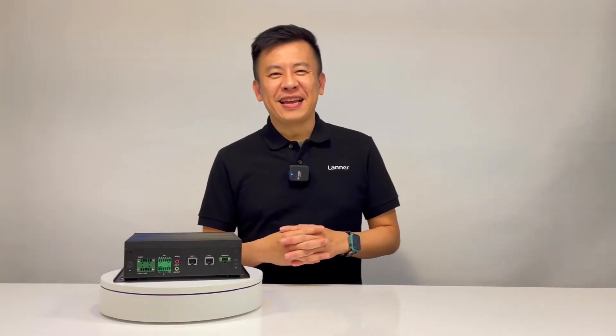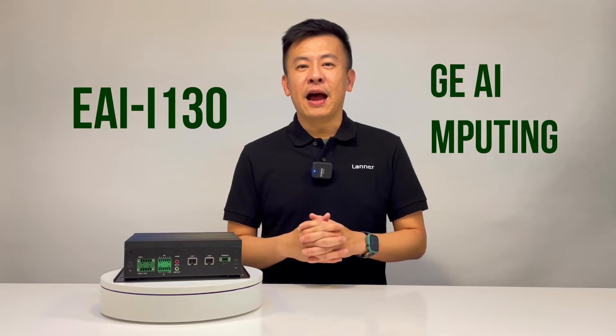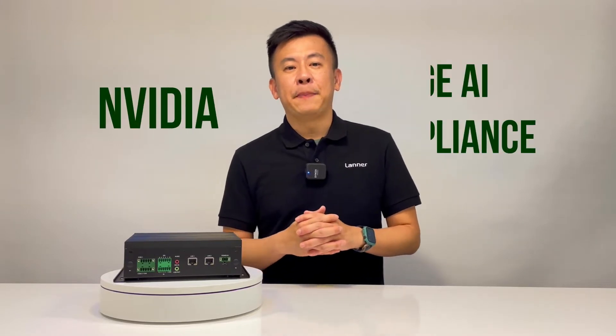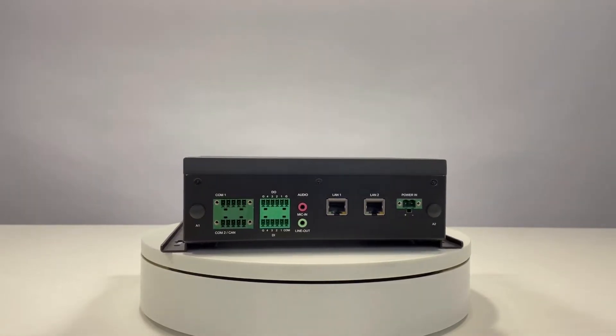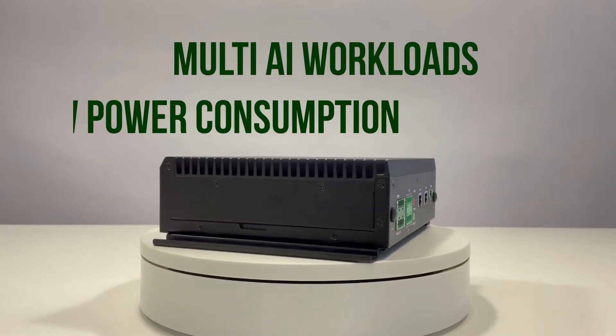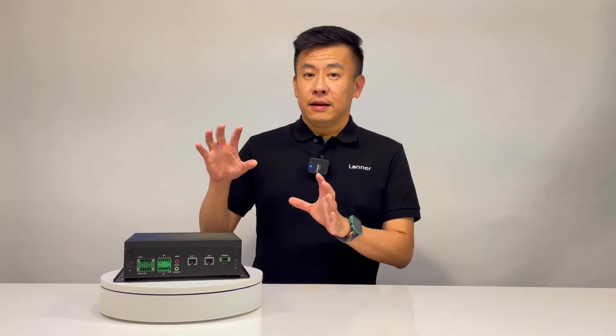Hello everyone, welcome to Product Insight. I'm Mike. In front of me is the all-new product series from Laner Electronics — this is the EAI i130, which stands for Edge AI Computing. This is Laner's first NVIDIA-based Edge AI appliance, powered by the NVIDIA Jetson Xavier NX, which delivers up to 21 TOPS for running modern AI workloads with low power consumption.